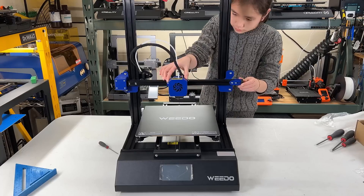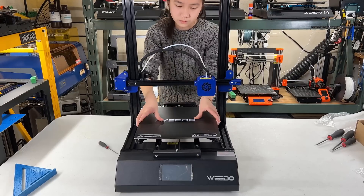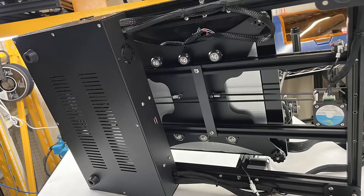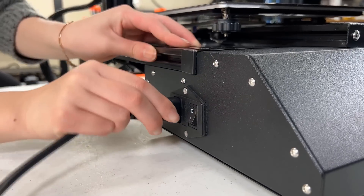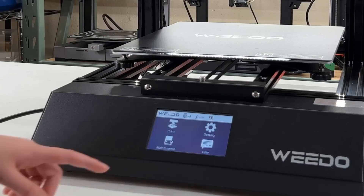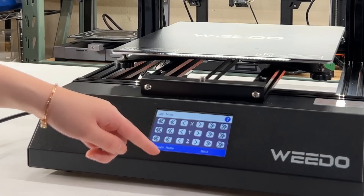We can now check the belt tension and make sure the printhead and the bed are all moving smoothly and securely. I will do a final check on the power voltage to make sure it is flipped to 115 as I am in the US. Okay, we can connect the power cord and turn it on. Go to Maintenance, Next, Jog Mode, and select Return Home.